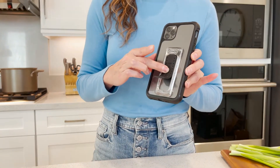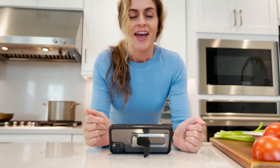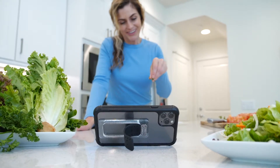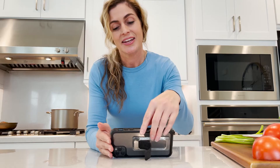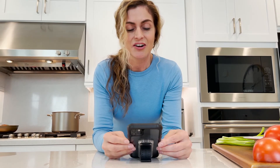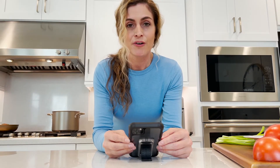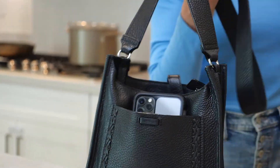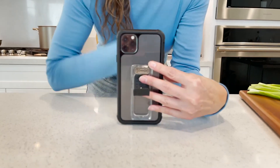But now it's so easy — click here and voila! I can watch my online recipes in the kitchen, FaceTime with my daughter who's in college, or read online articles. I have the perfect angle for anything I want to do on my phone. If you are a multitasking mom like me and you need an extra hand, get yourself Wing Back by Scooch.